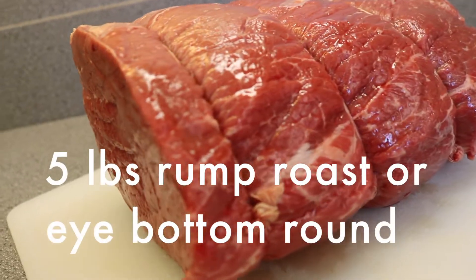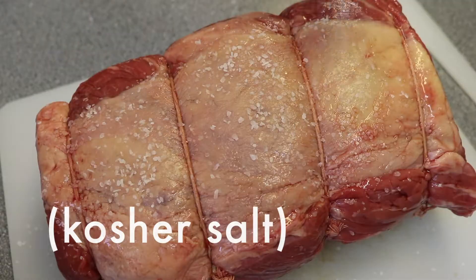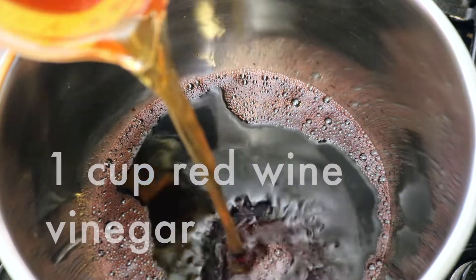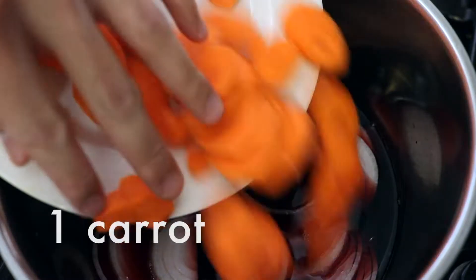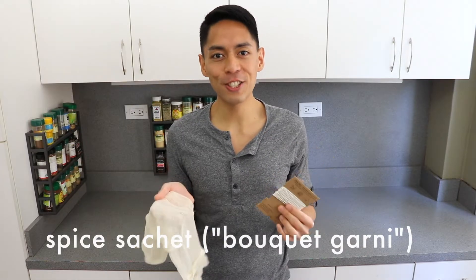Take 5 pounds rump roast beef, or you can also use bottom round beef. Season this with kosher salt. Then in a saucepan add 2 cups red wine, 1 cup red wine vinegar, 1 cup apple cider vinegar, 1 onion thinly sliced, 1 carrot thinly sliced, and 4 cups of water. Now we're going to make the spice sachet.